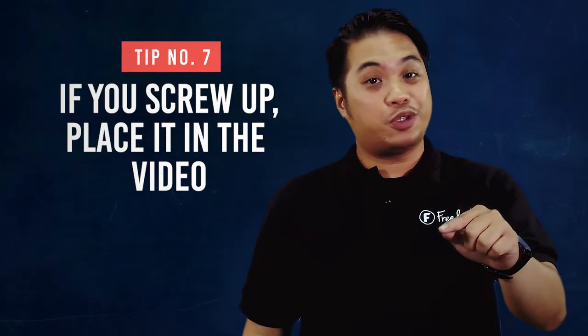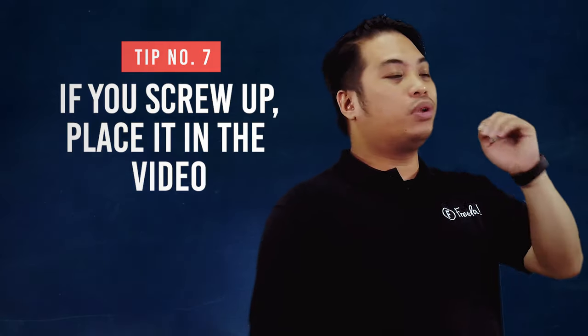Number 7 is if you screw up, put it in the video. You will definitely have recordings where you screw up — maybe you use the wrong screw, you drop something, or you break something. Those will be funny moments that your fans will love to see. But again guys, don't try to force it.